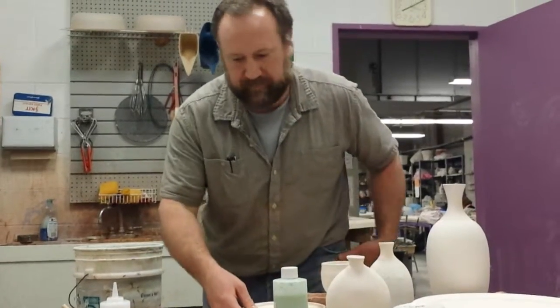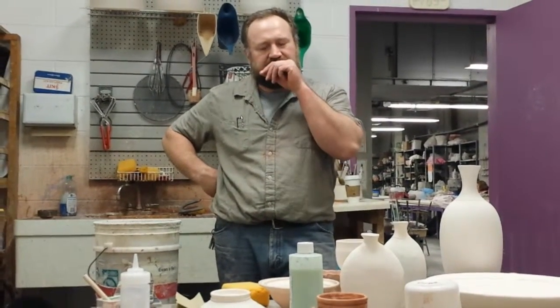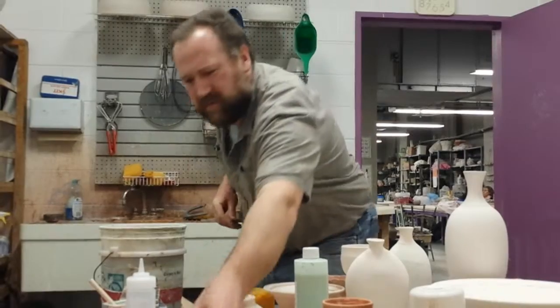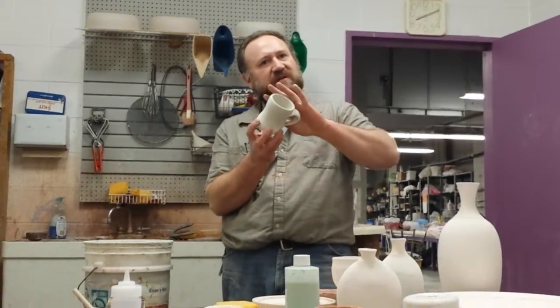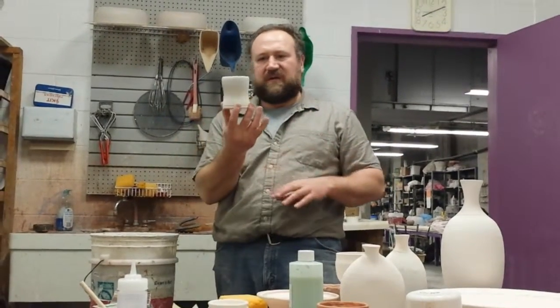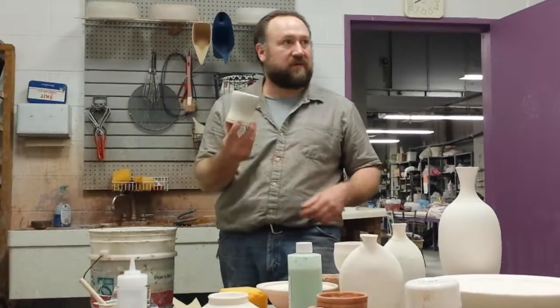If you were going to put a little bit of rutile around the lip of that one, would you let it dry completely? Yes, because you'd hate to cross-pollinate the rutile. Make sure it's not going to wash off by dipping it into another glaze. If it showed a little bit of dampness still I'd be okay, but definitely make sure it's not going to wash off.